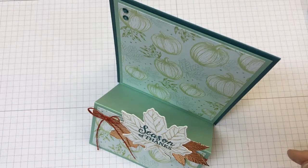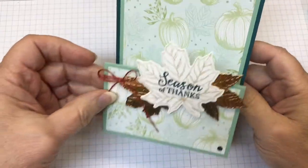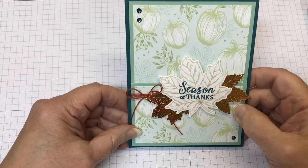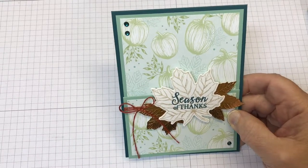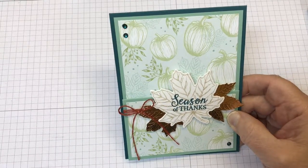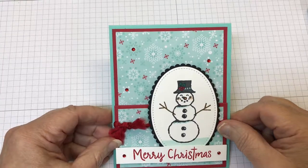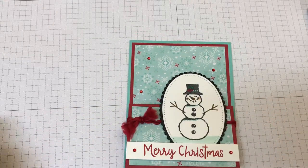I'm Linda Anderson from Linda Lou Creates, and I'm so happy you joined me. This double easel card uses products from the Come Together suite out of the holiday catalog from Stampin' Up! I decided to switch it up and make it a Christmas card. I am using my favorite suite out of the catalog, Let It Snow, because I just love snowmen. So this suite fits the bill for that.